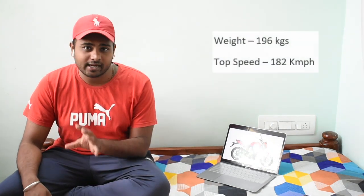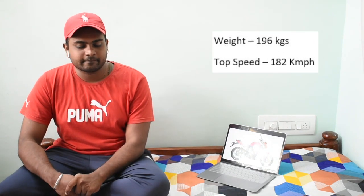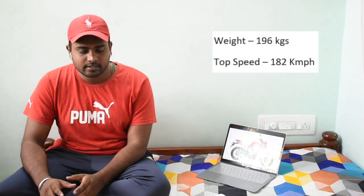Let's talk about the specs. The CC is exactly 300, BHP is 38.26, and torque is 26.5 Nm. It has a two-cylinder engine and a six-speed gearbox. It weighs around 196 kg and the fuel tank capacity is around 16 liters.